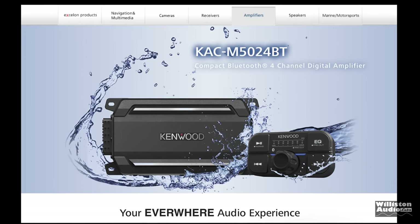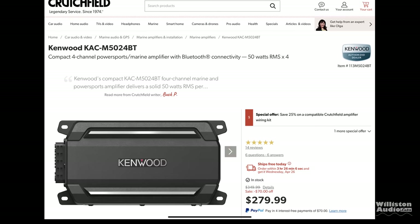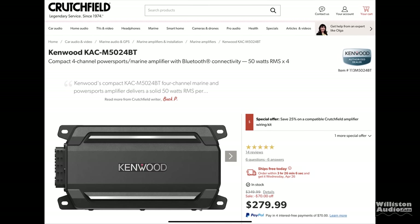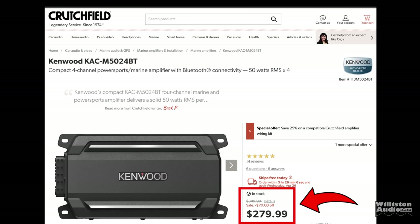Fast forward 7 years and we have a new model, the KAC-M5024BT, which is again a 4-channel amplifier but it does have some extra features. We'll find out what those are shortly. It currently sells for $279.99 on Crutchfield — check the link in the video description if you want to pick one up.